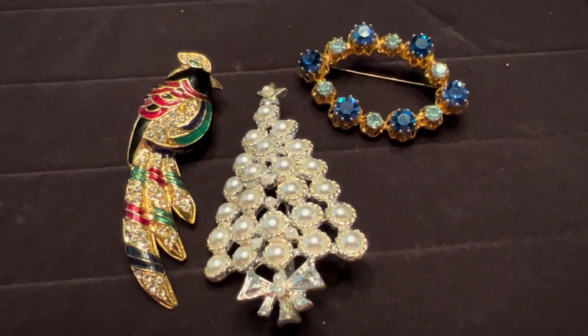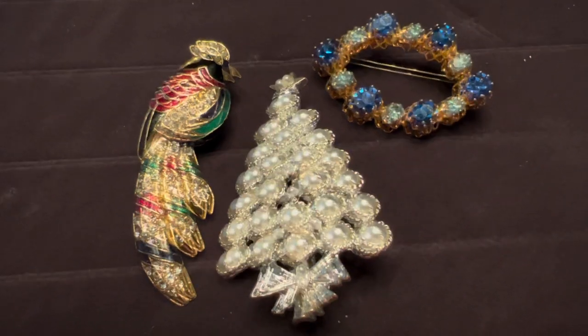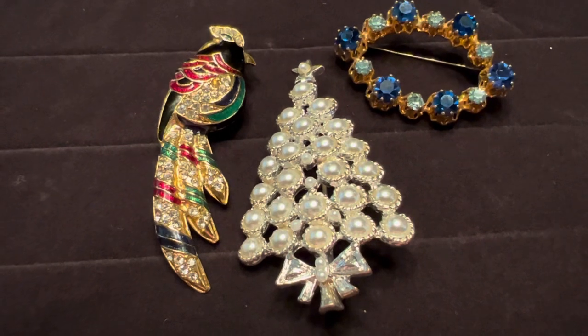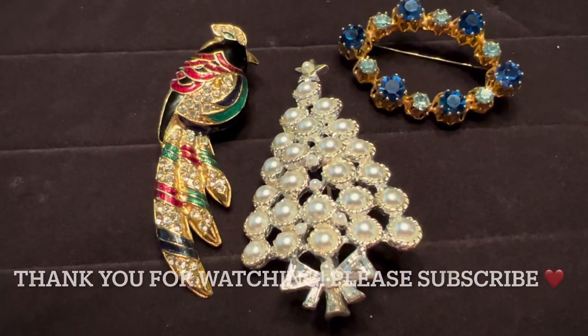I want to thank you for taking time out of your day to watch this content. Please give me a thumbs up, subscribe, and ring the bell for notifications on more content about collecting vintage and antique items. Thank you again for watching, and I hope you all have a wonderful day.